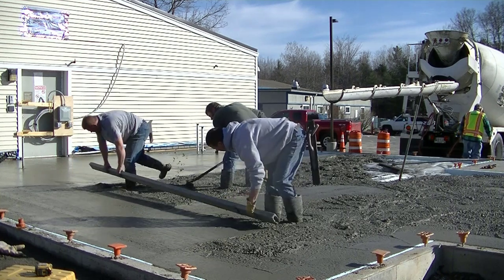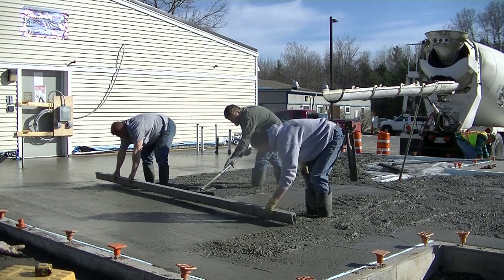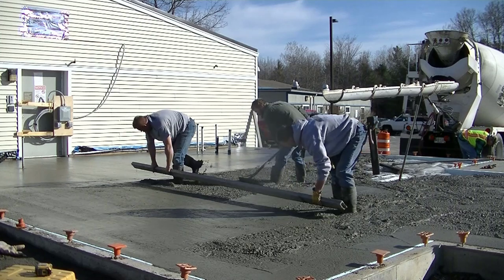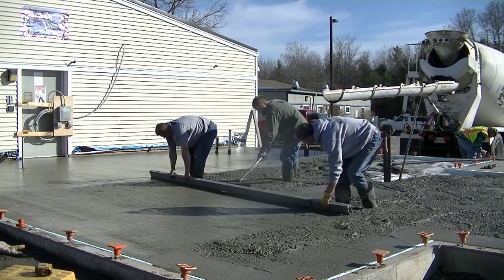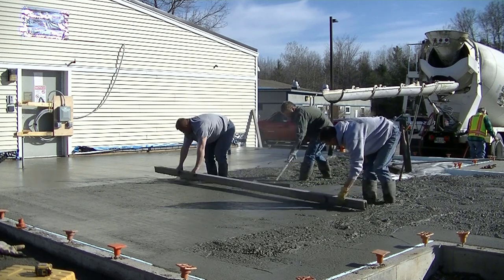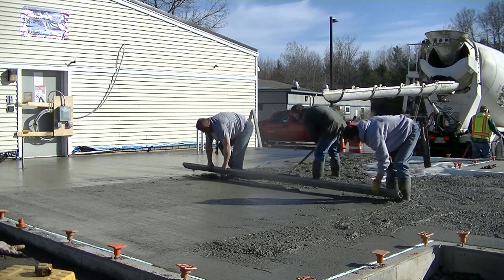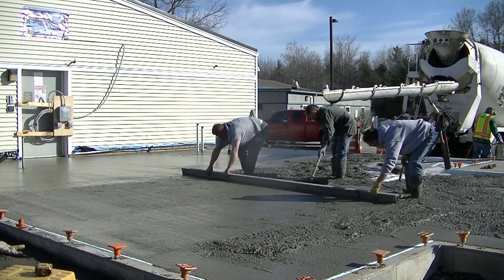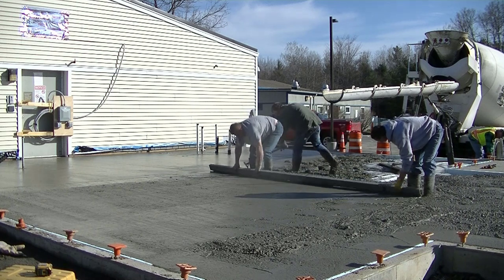On the end of his straight edge you can see a tiny little line on the surface of the concrete — that tells him he's scoring and perfectly flat. If he doesn't leave that line, it means he's riding a little high and he's going to leave a hump in the floor. And if he's digging in more than about an eighth of an inch, he's creating a dip. So it's important to leave that nice, even line as the straight edge goes down.